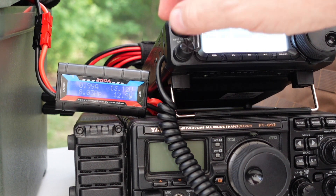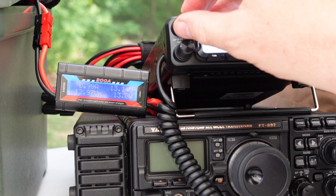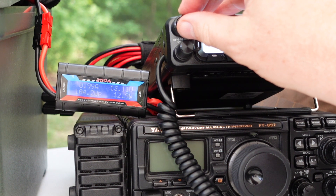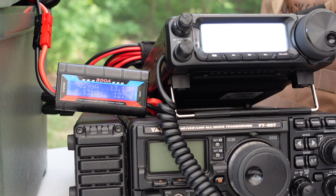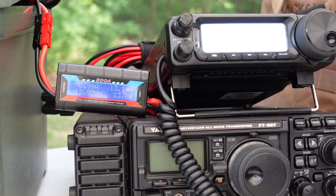There's no real audio to speak of. If I crank the audio up a little bit, you can see the amperage goes up slightly to 1 amp. Taking a look at the rig underneath, the FT-897 draws about 600 milliamps. A significant way to reduce current draw in the 897 is to turn off the DSP.